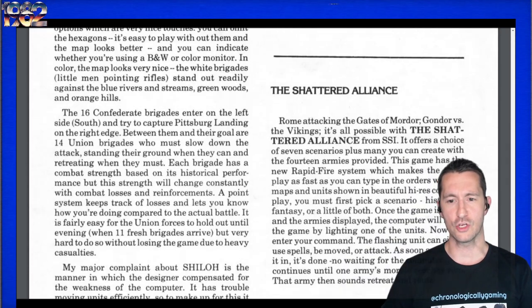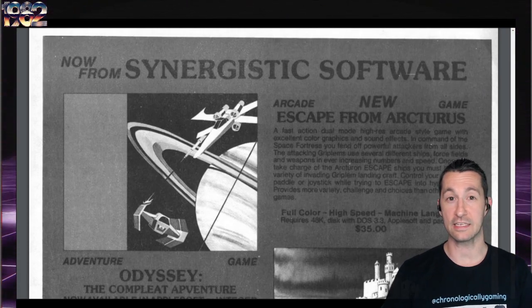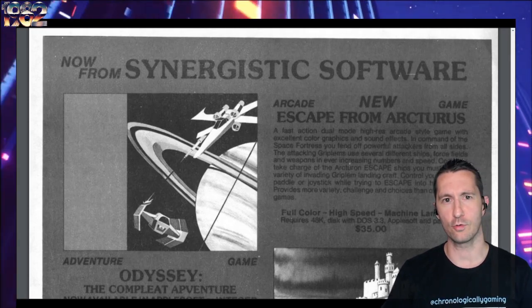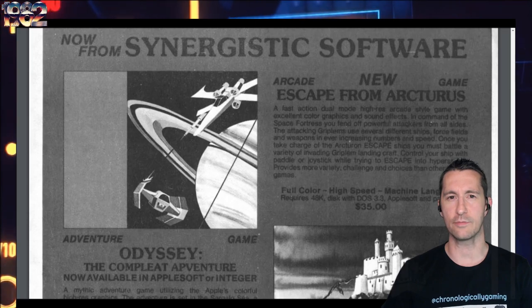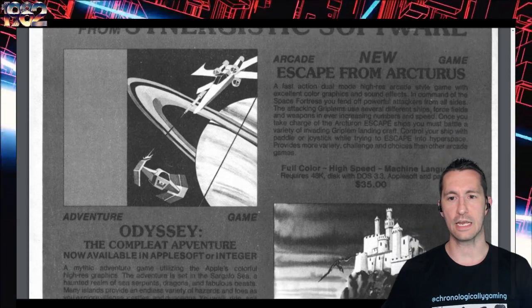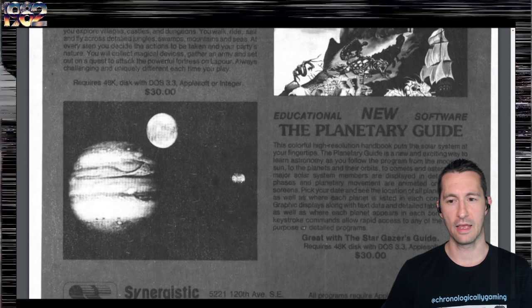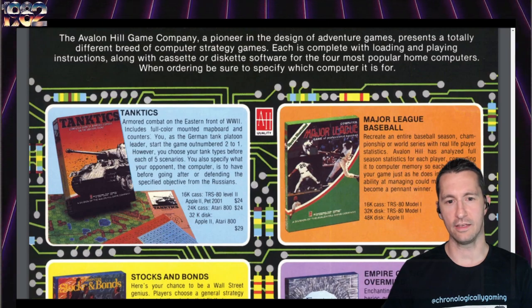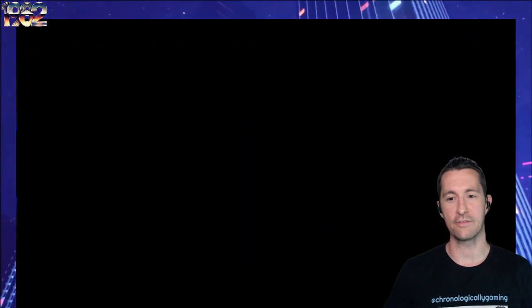Then the Battle of Shiloh, then Shattered Alliance - a pretty cool review because Shattered Alliance is the fantasy version of SSI strategy games. Instead of taking place in real world history, it's on a far-off distant planet, similar to Lord of the Rings but with a whole new lore. It's a different twist on what SSI usually does, and it's kind of the precursor to what Dungeons and Dragons will become when they get the license for advanced D&D games on computer. That's what's happening in the world of computer gaming in January and February 1982.